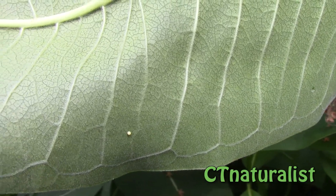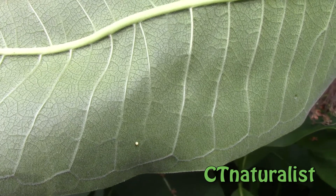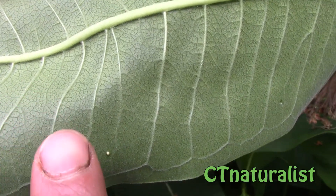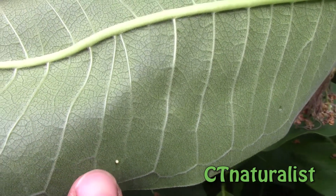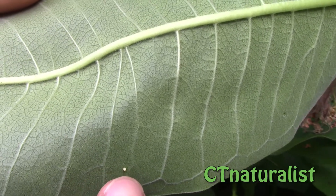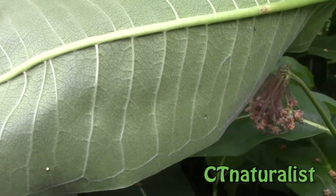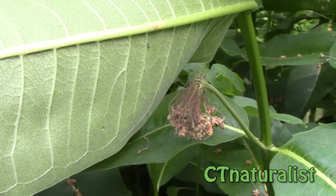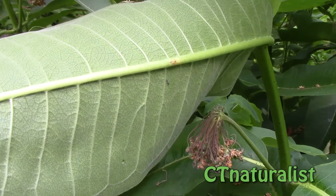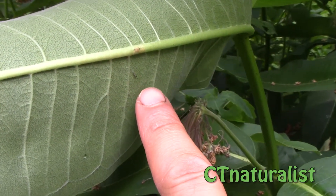Just to give you an idea of how small the monarch egg is when it first is deposited — there is my finger and that white dot right there is the monarch egg. And when this first hatches, the first instar of the caterpillar is so small it is nearly invisible. Right there, that is instar one right next to my finger.